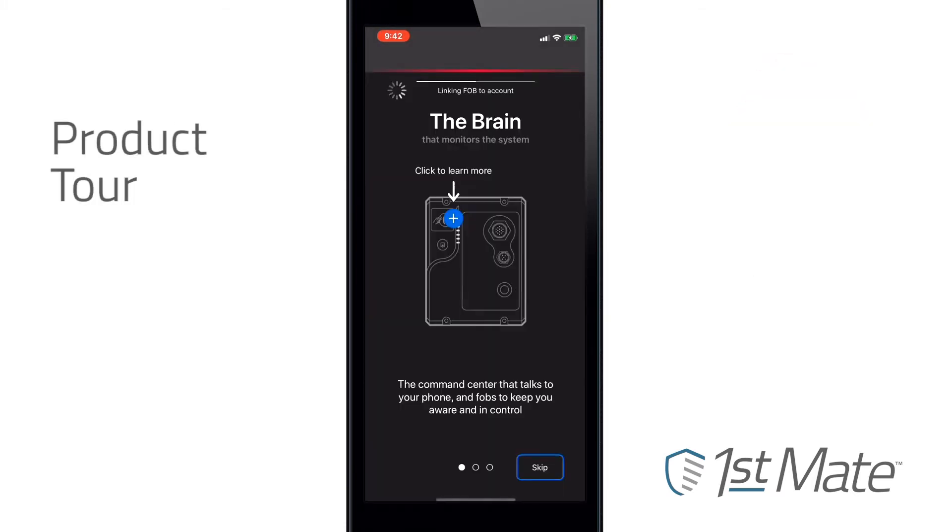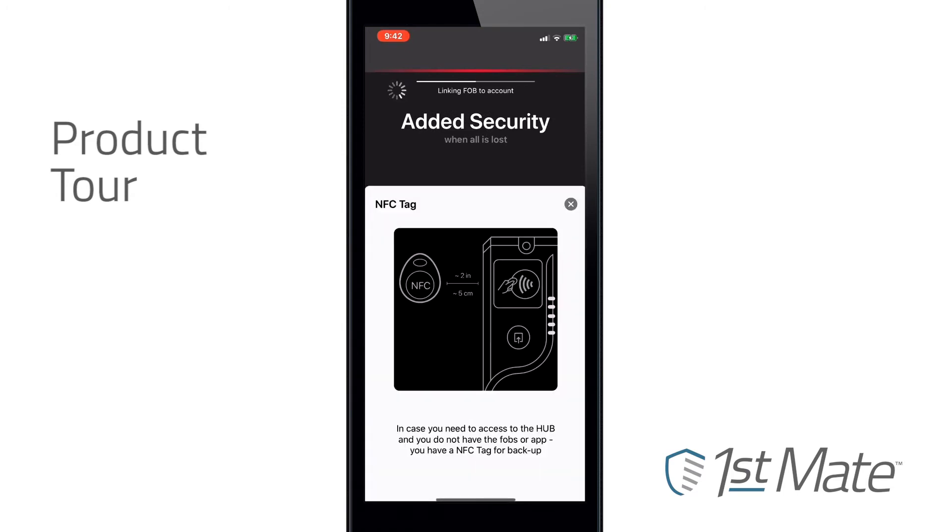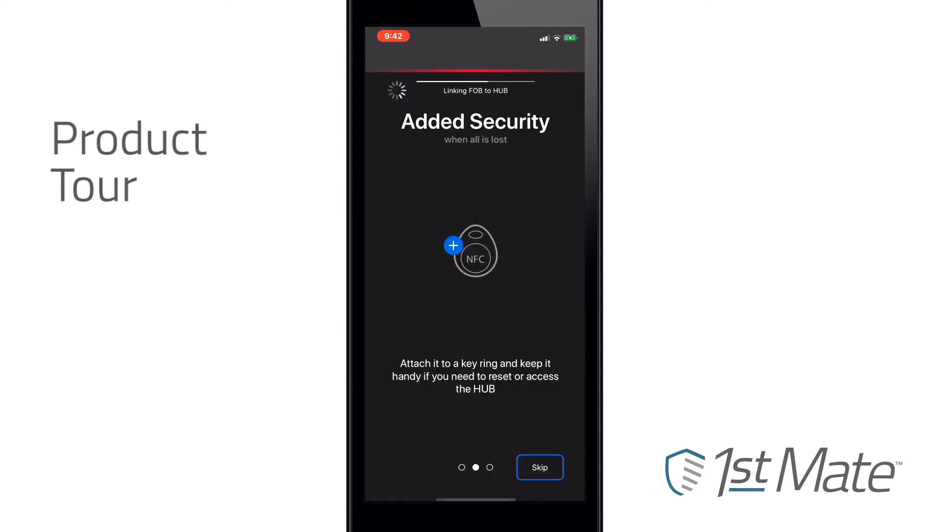While the fob is being paired, or during any other pairing process, the user can check out the product tour, which provides more information about FirstMate functions.